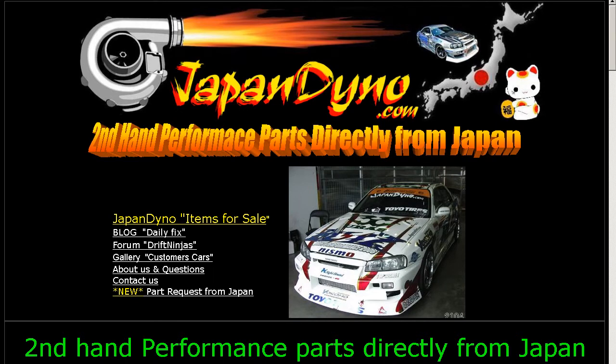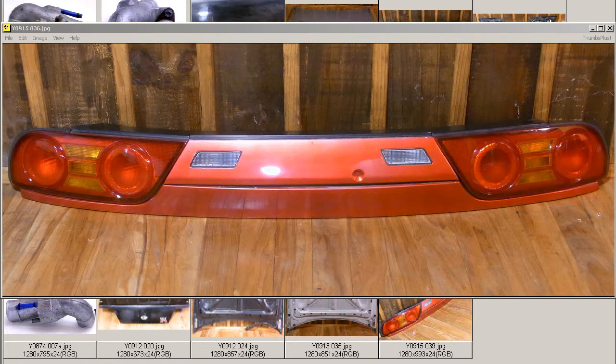Japan Dino, the best of Japan to you! Howdy, this is Andy of Japan Dino, and I have for you a Koki 180SX Tail Lamp Set — left, right, center garnish, and the tail garnish.